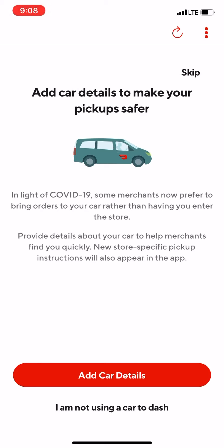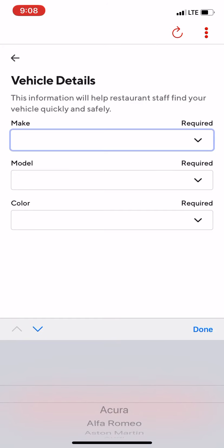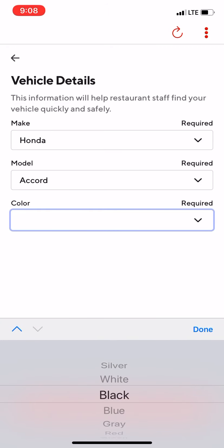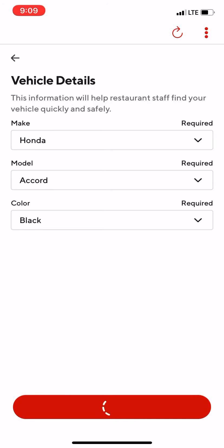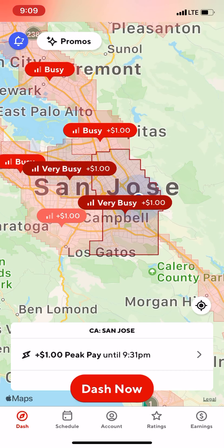If you go to the top right it actually allows you to skip this step, but for the purpose of this video I want to show you the new options. Let's add in our car details. Once you tap on that, it's going to ask you the make, model, and color of your car. My car is a Honda Accord and the color is black. Once you save that, it's going to let you log in to the normal DoorDash screen.